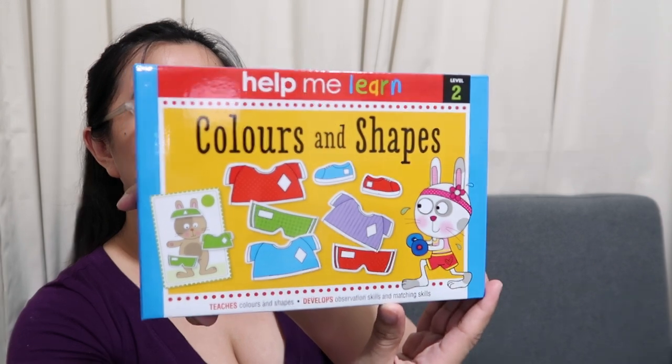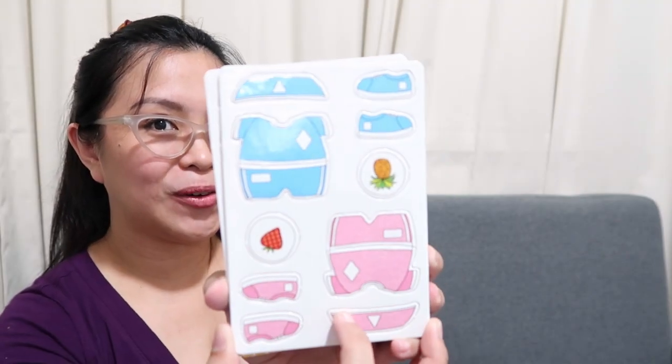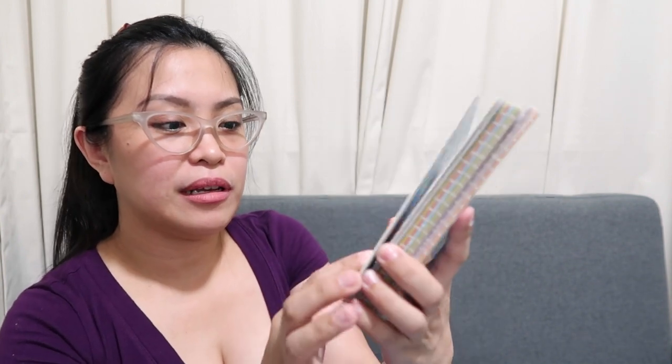And then this one is Level 2 — Help Me Learn Colors and Shapes. Let's open it to see what's inside. There's tape. Wow, ang ganda nung flashcards! Ang cute naman! Colors and Shapes, di ba? Ang ganda. Look — red, pink, and ganyan. I'm not sure if these can be lifted up — yes, they can be lifted because they're sets. So you can puzzle them together.